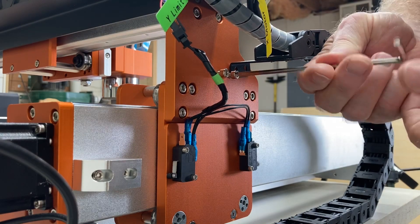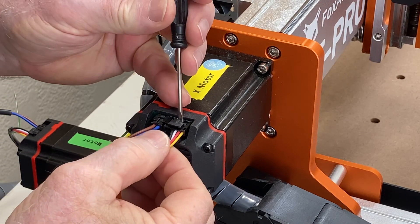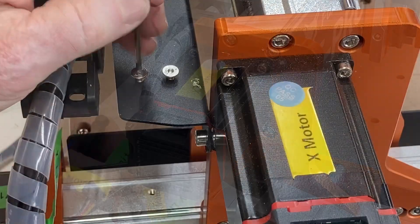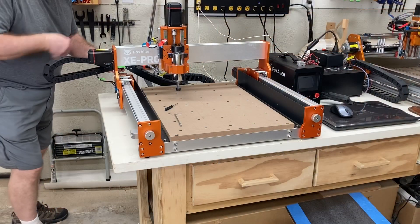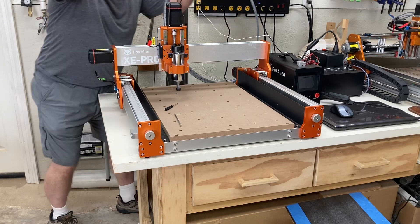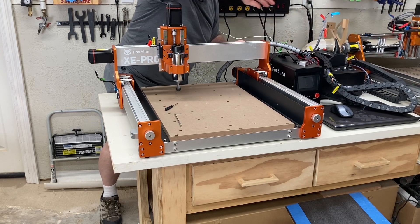The next step is to unplug all of the wires. Be very careful with the stepper motors — do not pull on the wires. I typically use a little screwdriver to help release the little tabs so I can gently pull the plug off the stepper motors. You'll need those little screws to hold the drag chain. Now I'm leaving everything plugged into the controller and all the cables are just going to be gently placed out of the way while we do the work on the CNC machine itself.